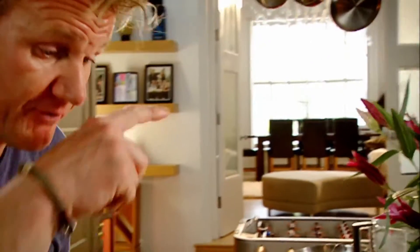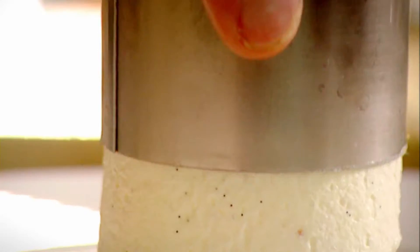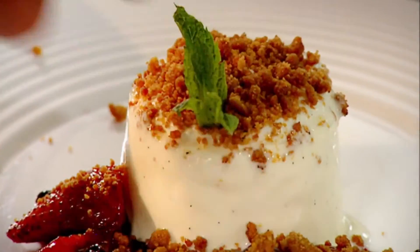Fill. Biscuit crumbs. To release the cutter, heat around the outside of the ring. Blowtorch. That has to be the perfect, quick, delicious vanilla cheesecake with berry compote.